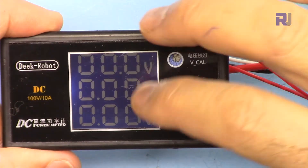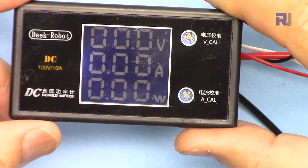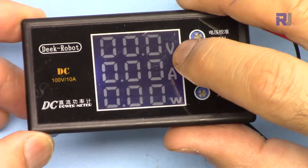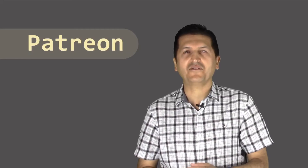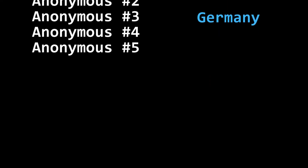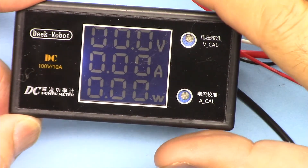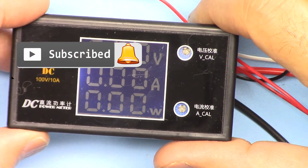In conclusion, this Decrobot DC power meter — 10 ampere volt, ampere, and power meter — is very nice, very accurate, easy to use, and simple. It's very bright and the digits are large, you can see them easily. Thank you for watching. If you like this video and learned something please give a thumbs up. Post any comments or questions in the comment section below and subscribe for updates on upcoming videos.